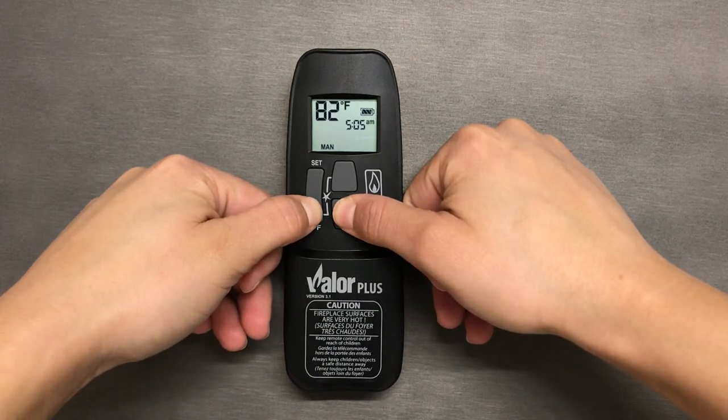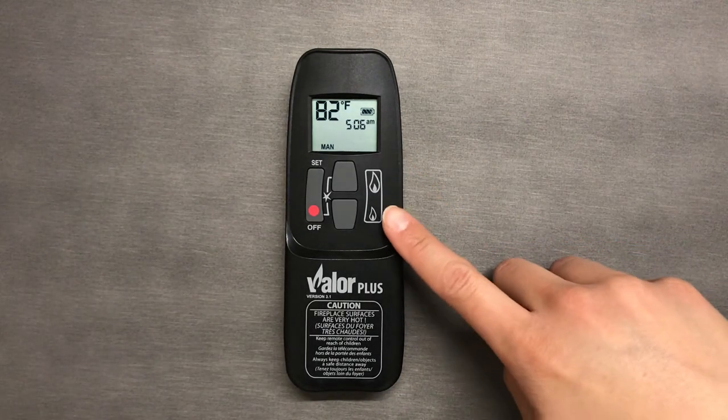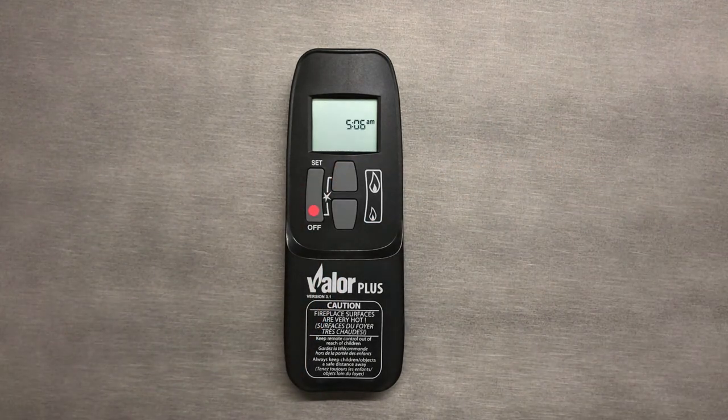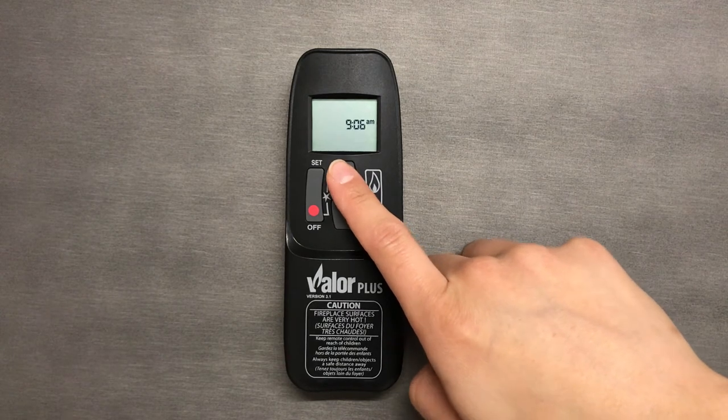Finally, to change the time, hold the high and low flame buttons until the time begins to blink. Use the high flame button to adjust the hour and the low flame button to adjust the minutes.